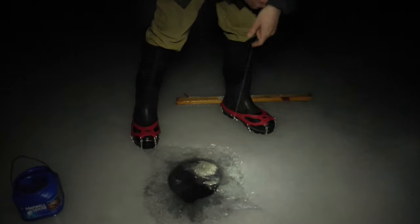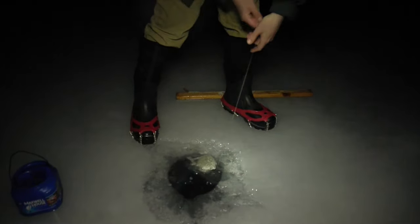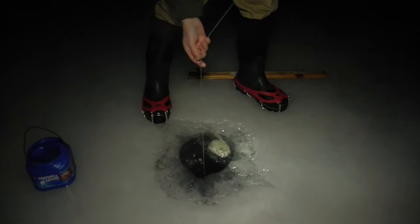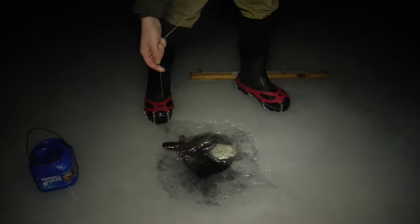It feels like I've got something on here. It doesn't feel very big. I feel something up there — I think I've got a small cusk. Yep, a small cusk. Right there.